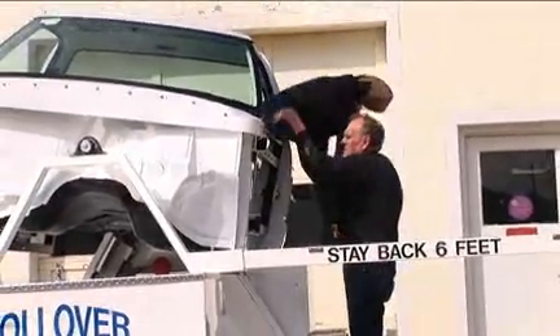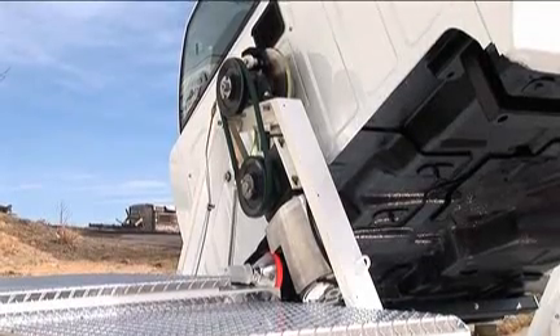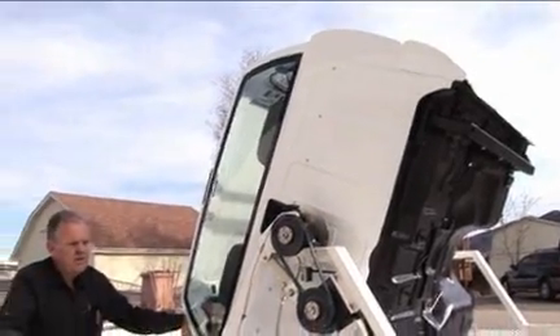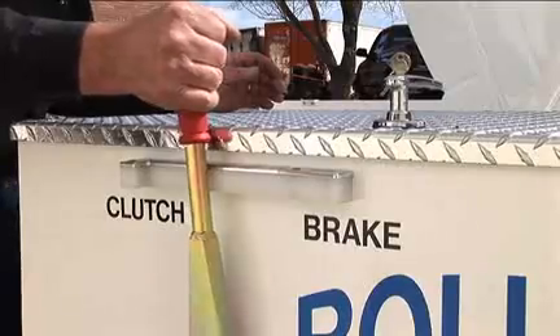Now you're ready to load in the crash dummies. Make sure both doors are securely latched. Then move to the left rear side where the controls are. Turn the main power switch on. The demonstration works better with the cab tilted in this position, and then apply the clutch.